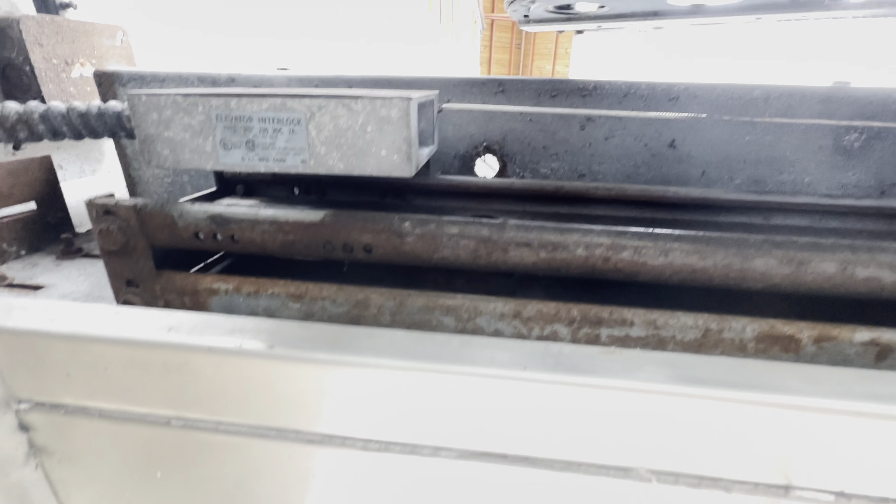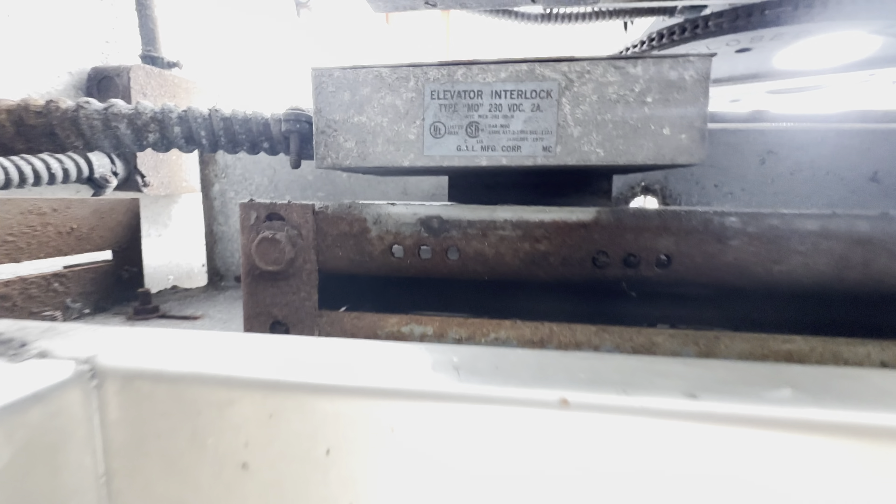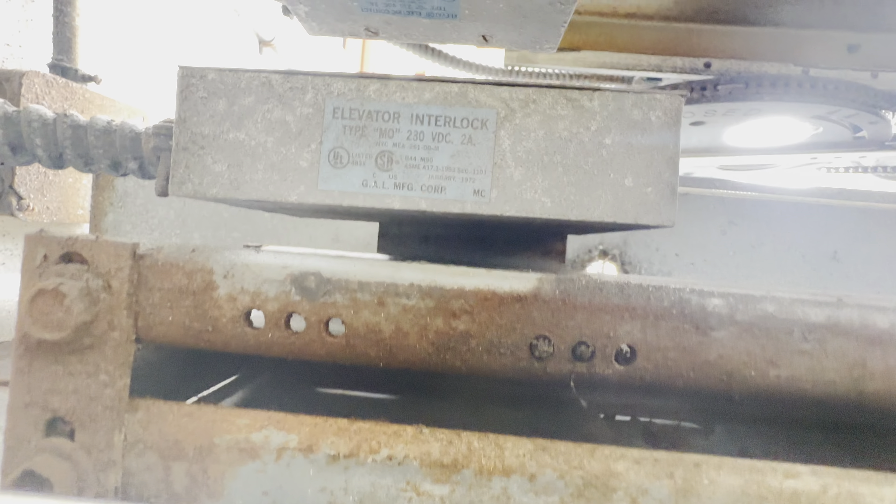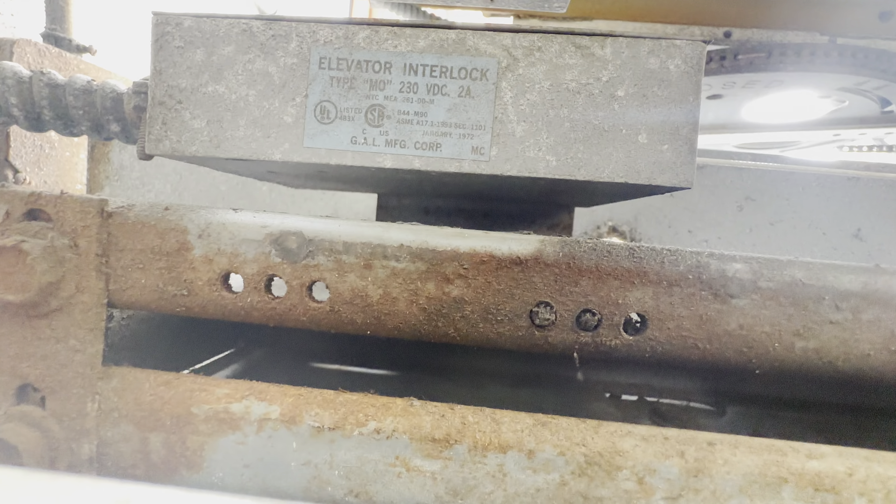And what year was this installed? Gotta check. You gotta check the inner lock? Yeah. We are here at ground. Now this takes forever to level. This door is a boulder. It says it was installed in 2001.